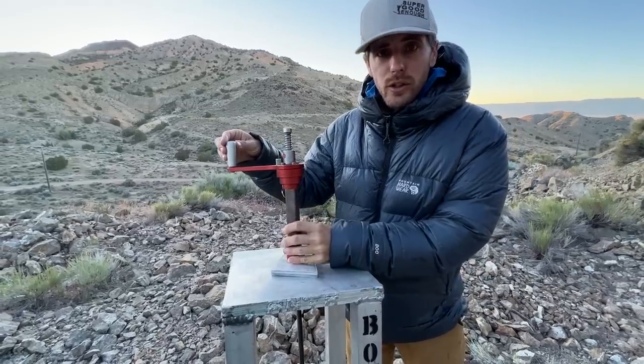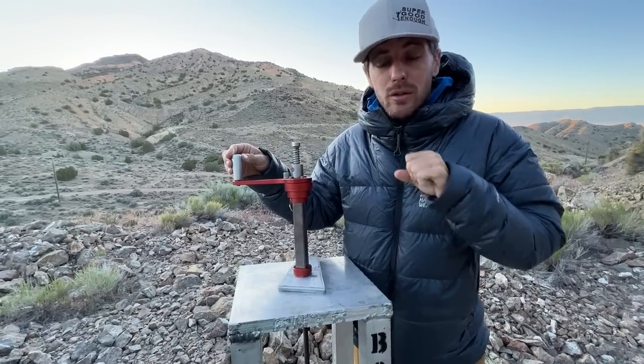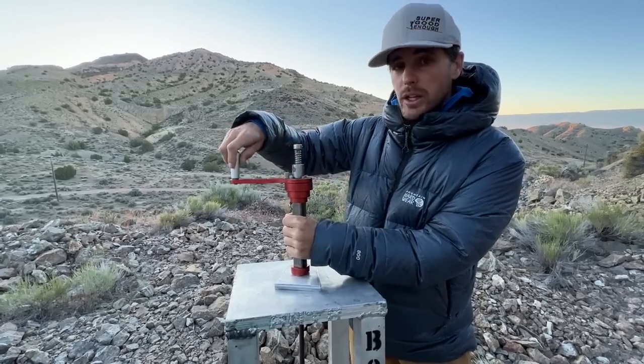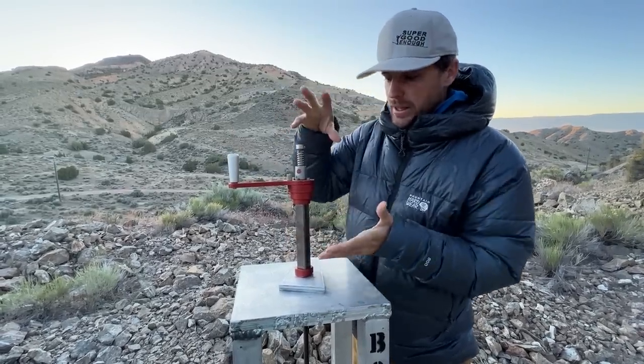This is a bolt remover. If there is a bad climbing bolt and it has to be pulled out, there are a couple steps involved. What's really neat about this is you attach it to the bolt and you can just spin it and it'll extract the bolt.